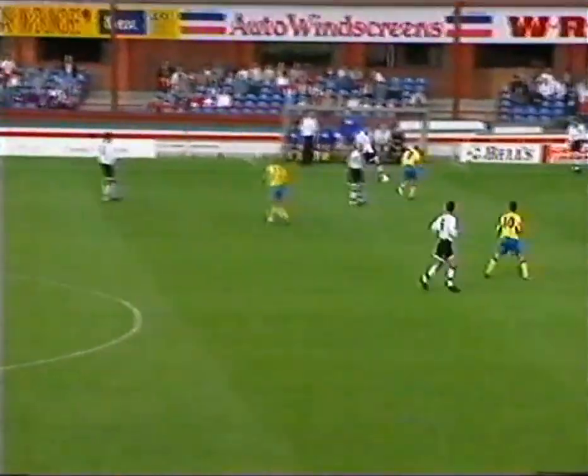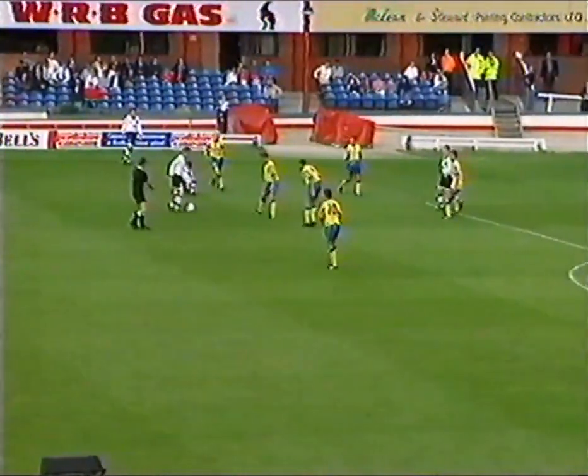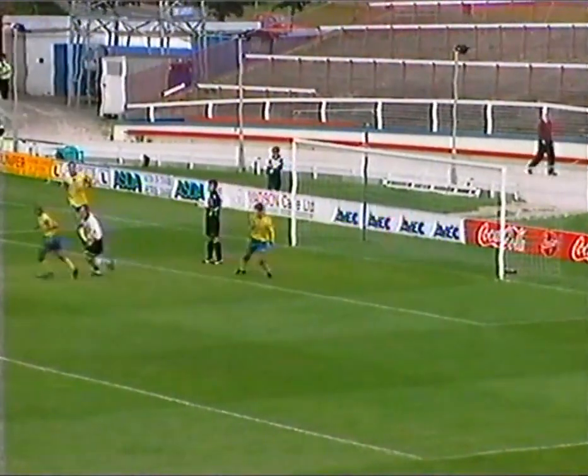Another chance now for Jim Duffy's men. That's Jim Hamilton doing the dribbling, Paul Tosh doing the shooting, and David Wiley getting in the road.